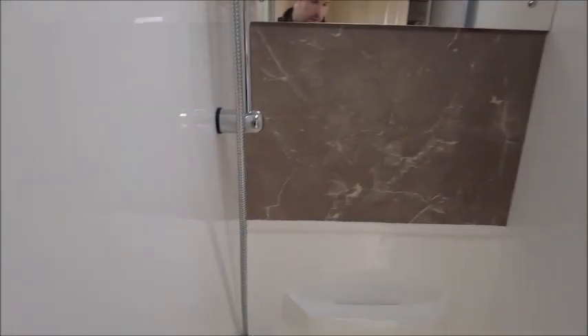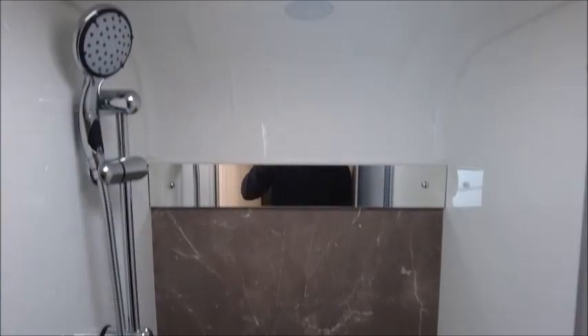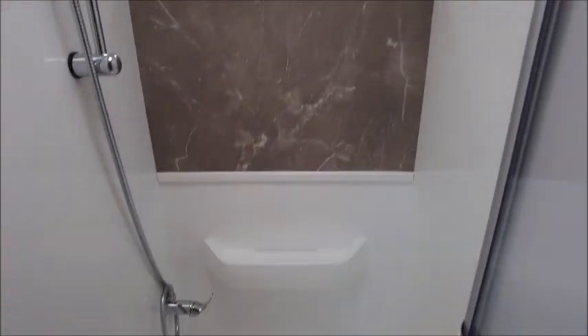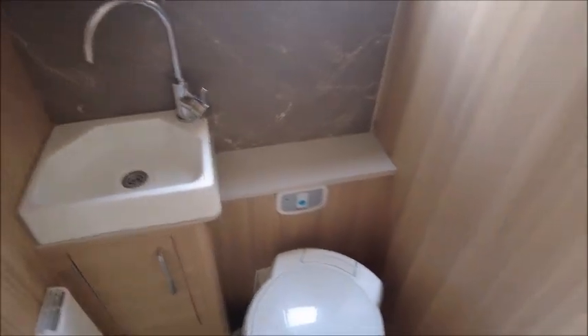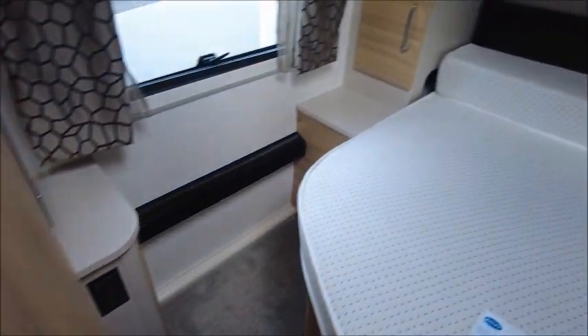Next we've got the washroom. To the right we've got our cubicle shower, and then to the other side we've got the cassette toilet and wash basin. This serves as an ensuite to the bedroom.